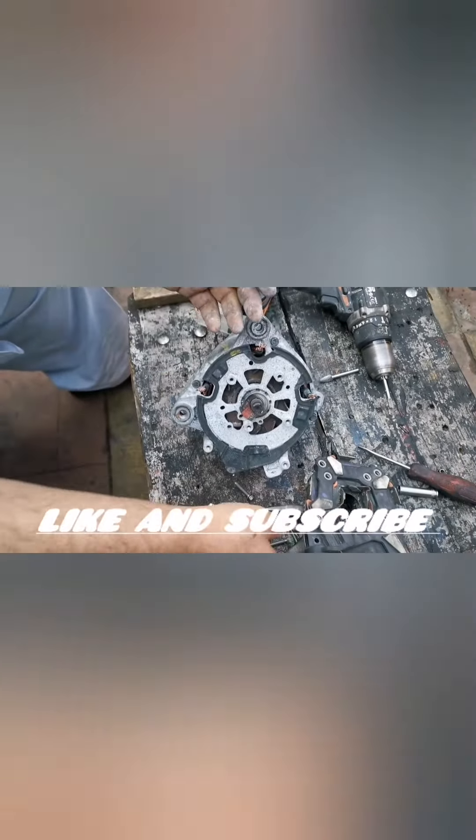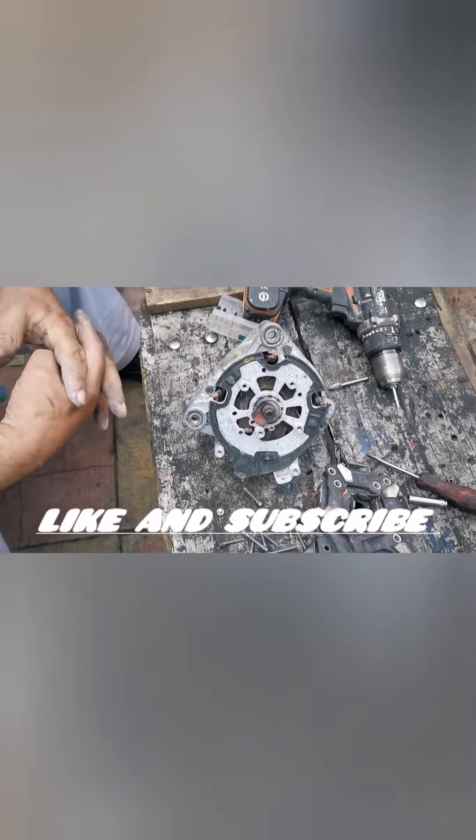The same thing with the other alternator. These are the parts — you need to do this.